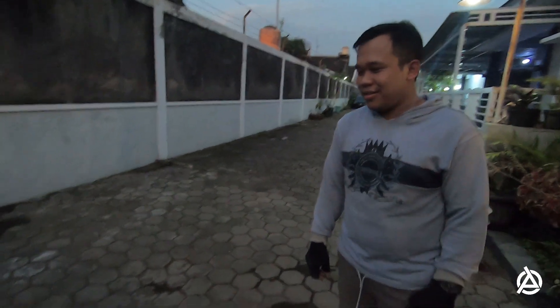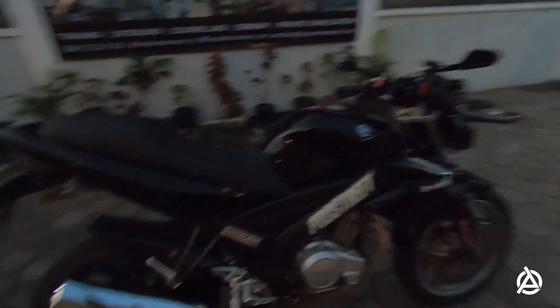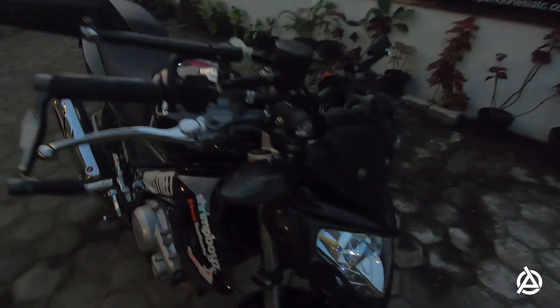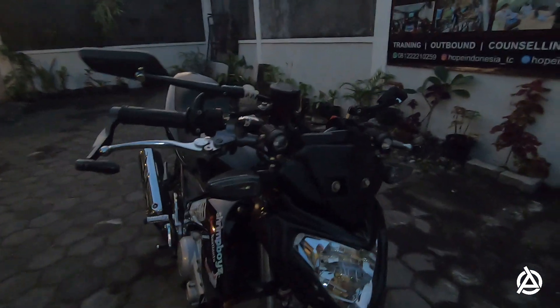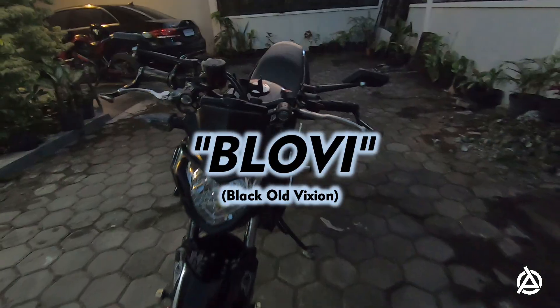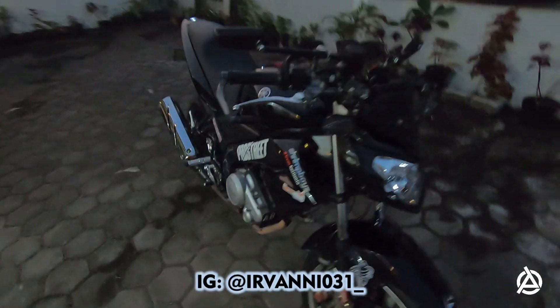Thank you banget bro, sudah sharing modif motornya. Jadi setiap teman-teman bisa ngepokin secara dekat seperti apa perubahan yang dilakukan. Buat teman-teman yang masih penasaran detailnya, beli partnya di mana, customnya di tempatnya siapa, bisa langsung follow Instagram-nya bro Irvan dengan nama irvani031. DM aja sebanyak-banyaknya dan tanya langsung di sana harganya berapa. Kepokin aja guys. Yang pasti ini terlihat sangat simple tapi menarik banget.